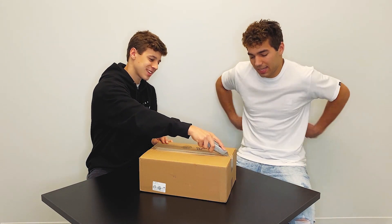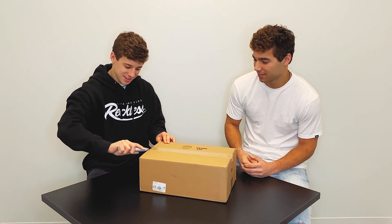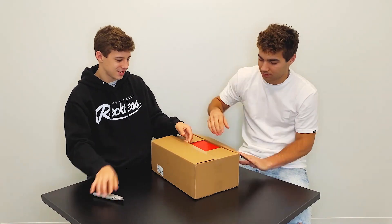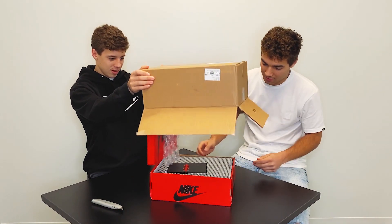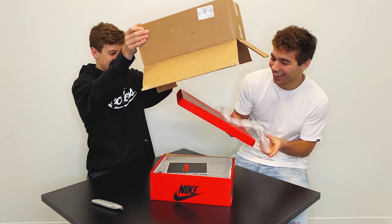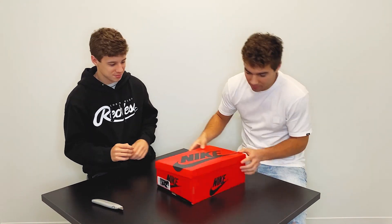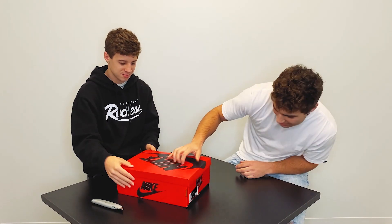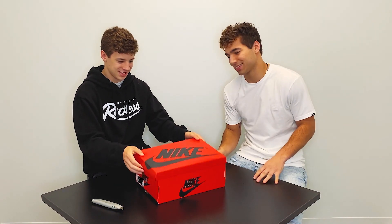I'm gonna do a little unboxing kind of thing. Brody's got the box cutter — I'm a little bit scared. Alright, so here we got the box. That's the classic Jordan box, looking great. OG Fearless, yes.